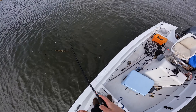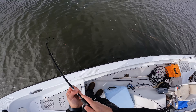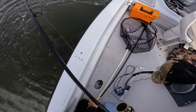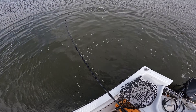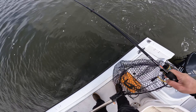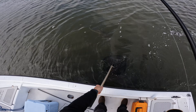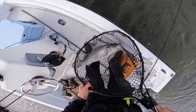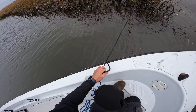Oh, is he swimming towards me? Not that way, not that way! Got to get him away from my motor. That's actually not a bad bass — go figure, first cast special! That's a great way to start the day, man. Oh look at that — that was a terrible net job on my half, but there we go. That's actually a really chunky bass, look at that guy!